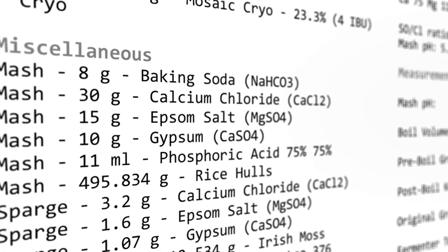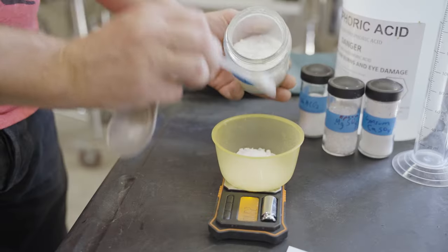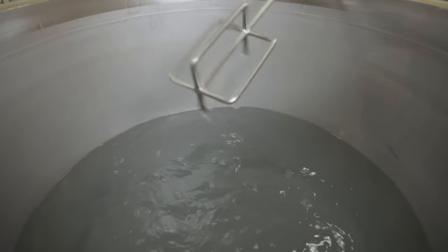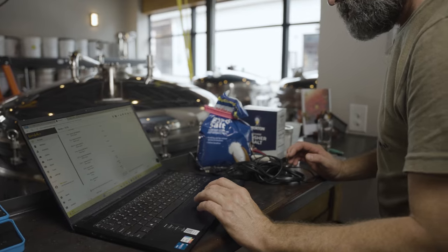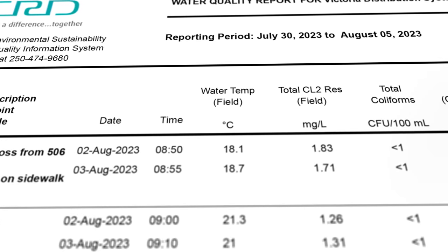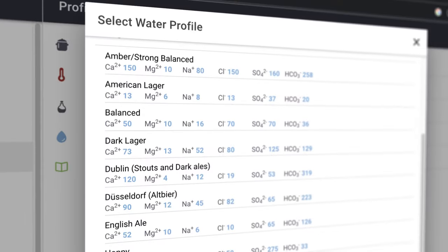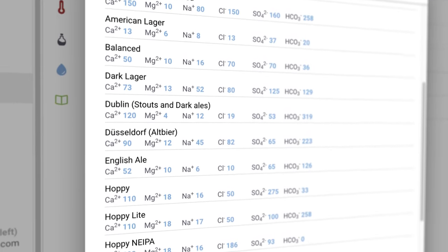Calcium chloride, Epsom salt or magnesium sulfate, chalk and gypsum (calcium sulfate) are the main minerals used. Baking soda (sodium bicarbonate) and non-iodized table salt (sodium chloride) are also used. Brewing software such as Brewfather can calculate these additions. More advanced brewers will want to learn about water chemistry as it can have a significant impact on the beer. Local municipalities normally make their water analysis reports available and that data can be entered into Brewfather to create a local water profile.